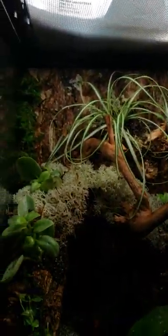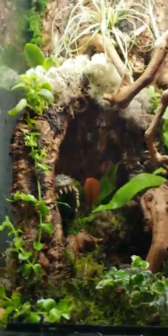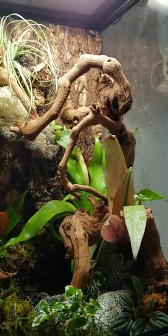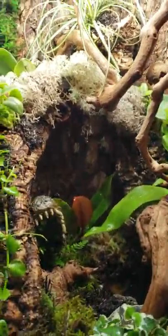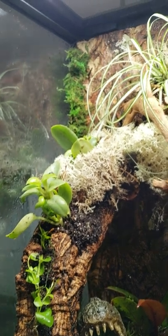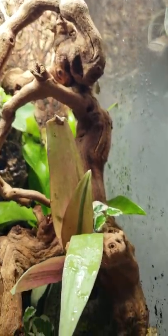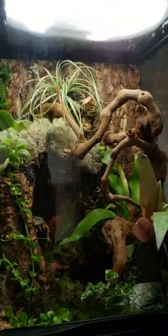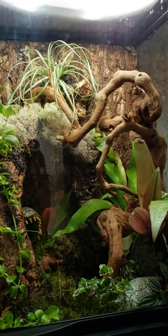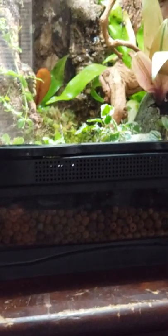This is our first build ever, so let us know what you think and let us know what ideas you have for our next build. He's got a couple of little tadpoles growing in there but he really wants to add more. We are brand new to this hobby. This is a 12 by 12 by 18. Underneath here we used hydro balls.